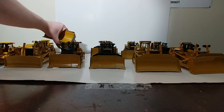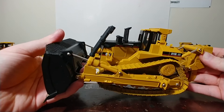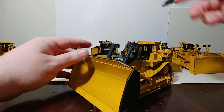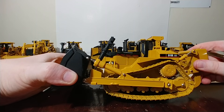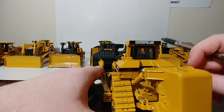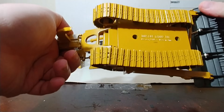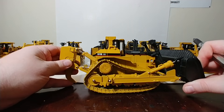In 2001, this was one of the first tractors in 1:50 scale by Norscot to feature metal tracks. I remember this being very expensive at the time. This is the D11R CD, and the CD stands for Carry Dozer — so it has a much larger bucket at the front. This also features that anti-glare style flat black paint finish. I'm sure people probably took the tracks off this and put them on the other D11.